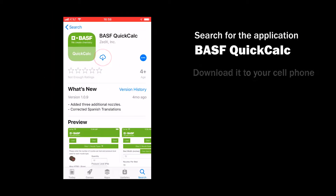The BASF Quick Calc application will help you make the calculations involved in calibrating a sprayer. It is available for both Apple and Android systems.